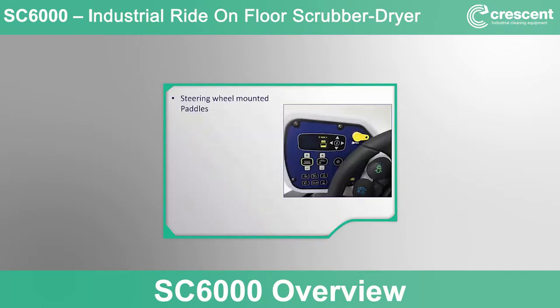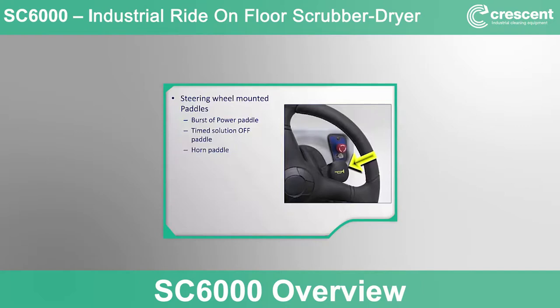There are three steering wheel-based paddles for operator fingertip activation while using the machine. The burst of power paddle activates the EcoFlex burst of power mode (non-functioning without EcoFlex option). The timed solution off paddle is used before entering turns to minimize the chance of leaving water during tight maneuvering while scrubbing. The safety horn is on the right side of the steering wheel. The right side panel also includes an emergency stop switch (resettable with a twist) and a control system circuit breaker to protect electronics in case of a fault.